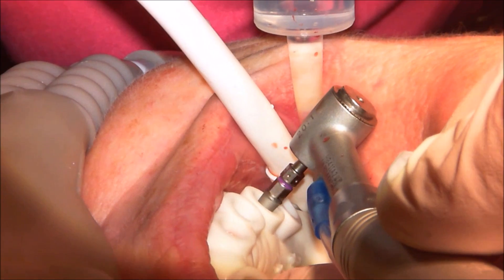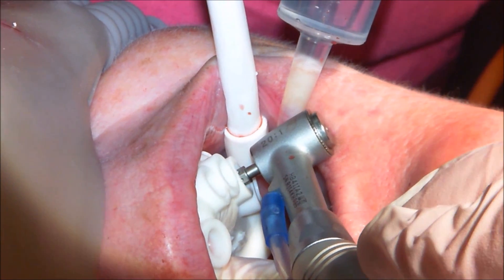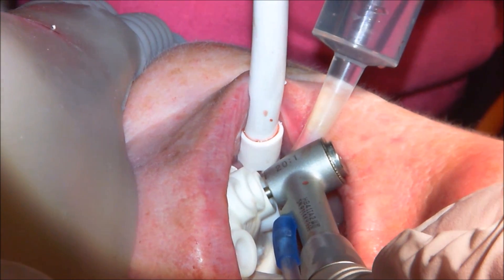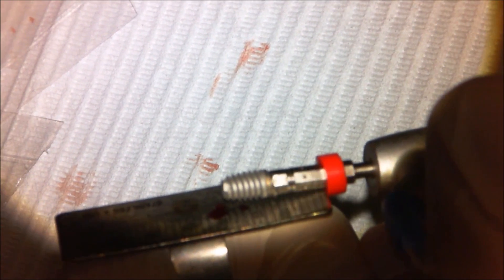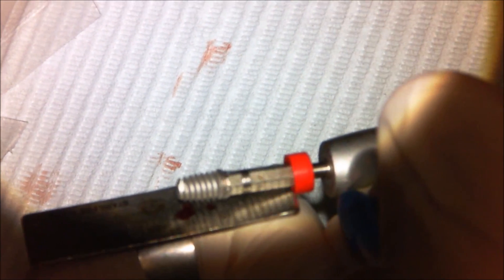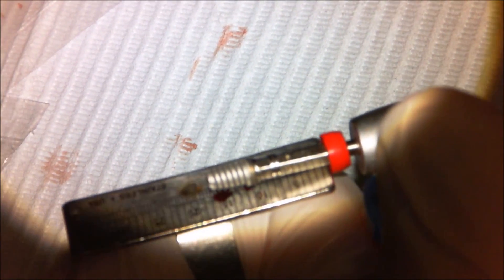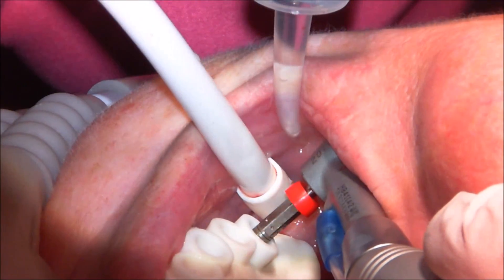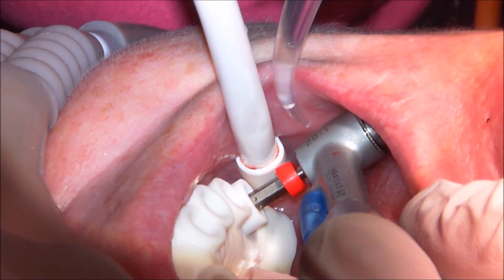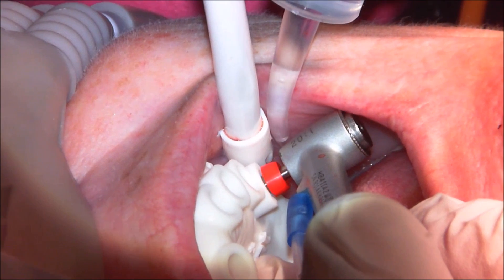This implant is a 3.5 by 10, and that one was supposed to go in one millimeter short of platform. I'm now using what looks like an endo stopper — just a little rubber stopper available from 3D Click Guide. These can be very useful as drill stops or depth gauges on any implant instruments. Just like doing endo, I've set the stopper to the correct depth and I sink the implant until the stopper is even with the top of the tube. You'll see it stop right there.